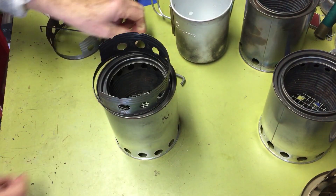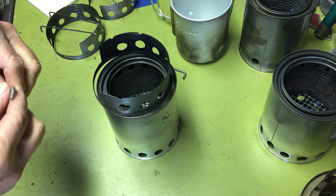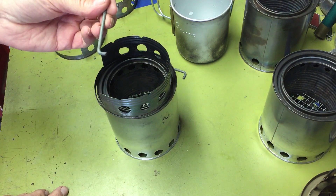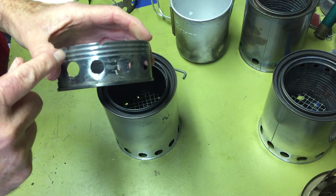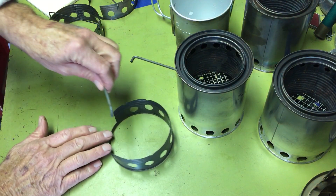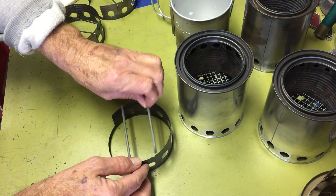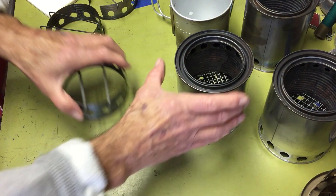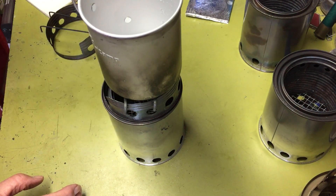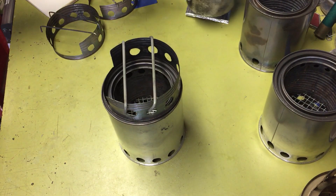So I needed some kind of trivets. What I did first was take one of those political yard signs with a metal frame, cut and bent the metal, then cut slots in the can so they would lay flush — two of them. Now it works perfectly and I can put smaller pots on there.